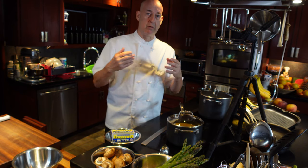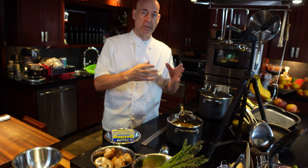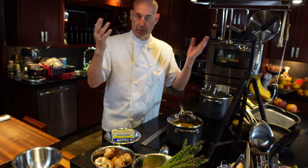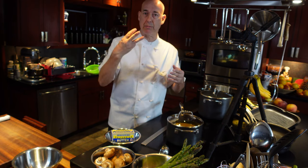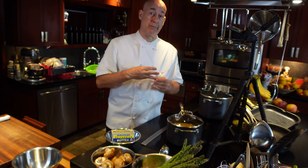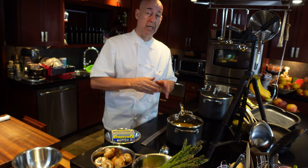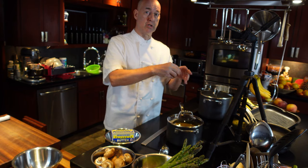So what does clarifying mean? Well, clarifying means that you remove some of the items that are in the butter that are not necessarily beneficial for cooking. The three main parts in butter are oil, cream, and water. The oil is what we want. The cream we don't, because the cream burns. You've seen that when you use a piece of butter in your sauté pan and it starts to foam at first, and then little flakes of cream start to flake off.